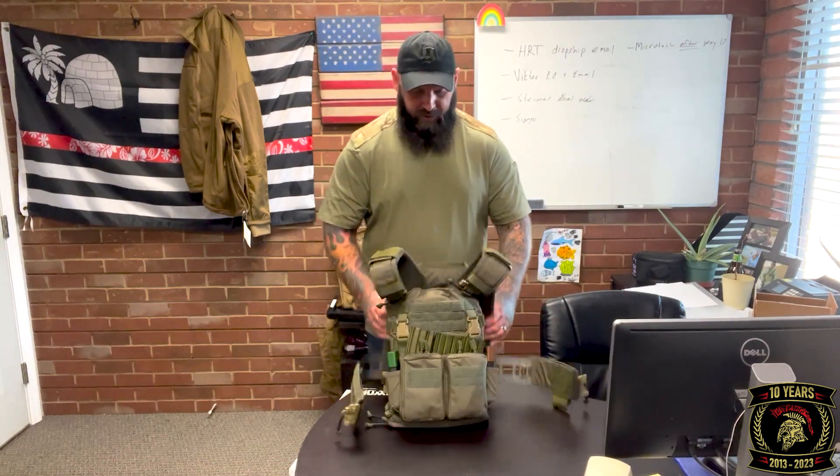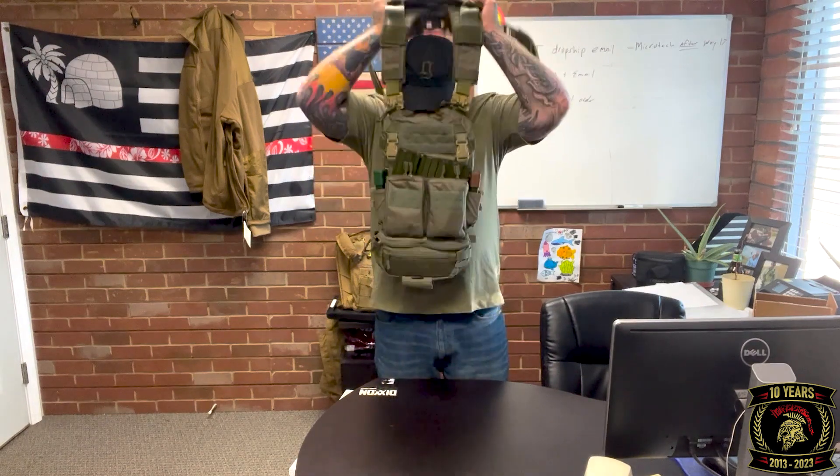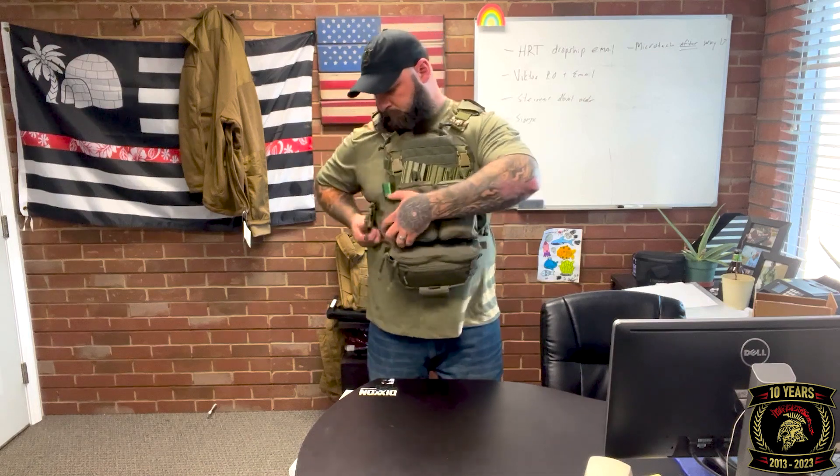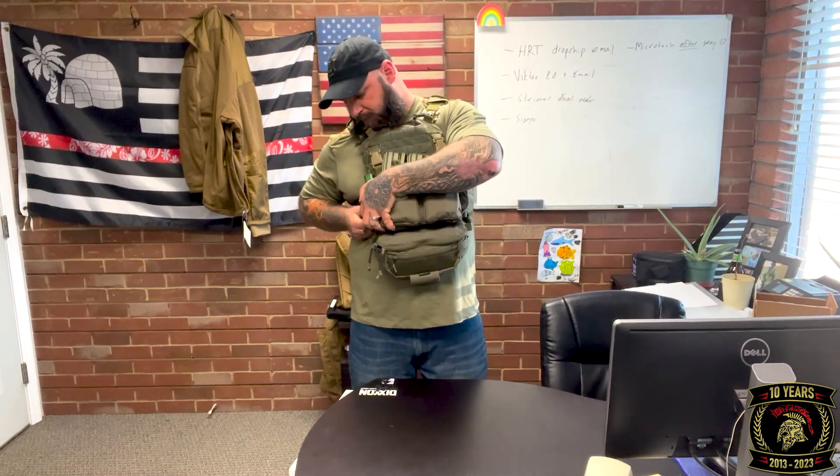Putting it on — it is extremely comfortable. Get it where I want it, get the tubes in. Like I said, it's a little awkward and cumbersome to get the tubes on, but not overly bad — you just have to maneuver a bit.